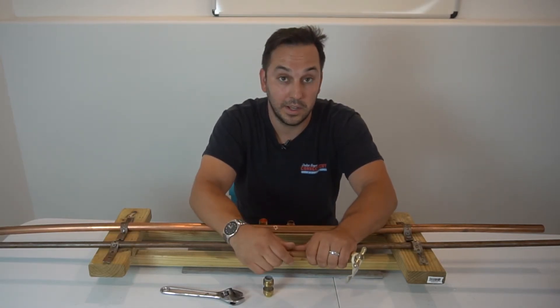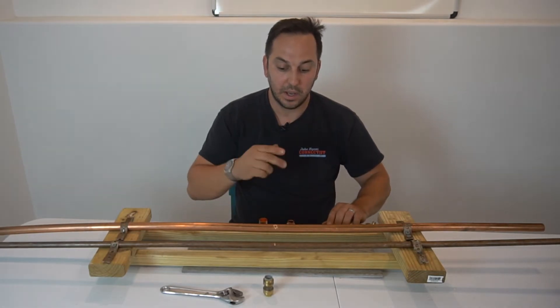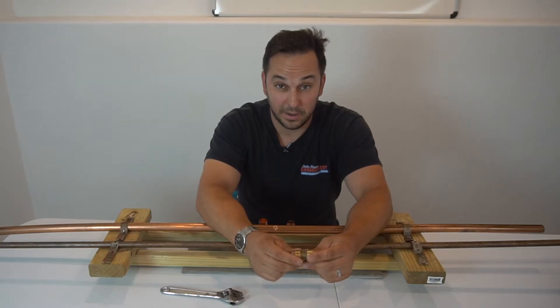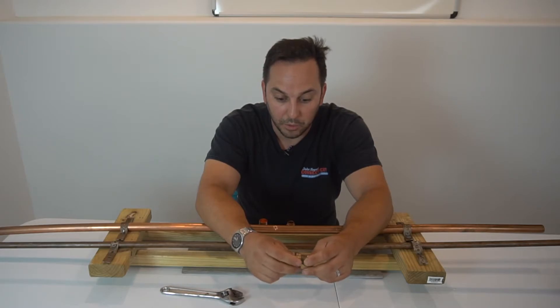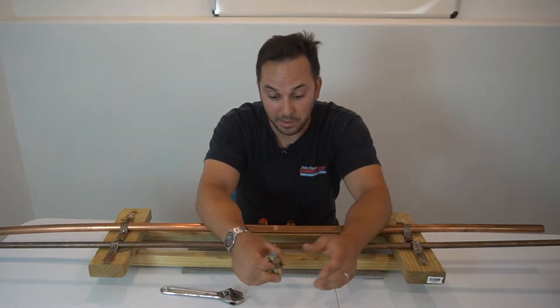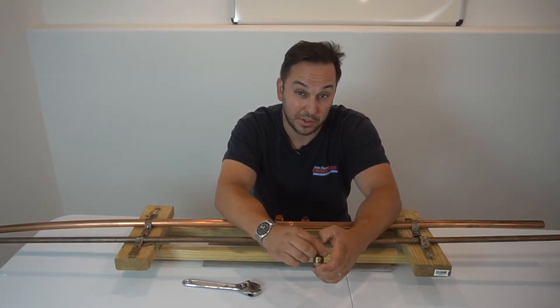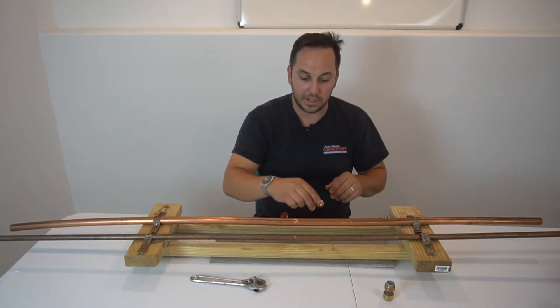That's a fantastic fitting. Another benefit is that once you put this on, you're not soldering, so you're not putting contaminants in the system or flux in the system. You're also keeping your potential fire hazard down — if you soldered the pipe, you're exposing yourself to something that could happen.